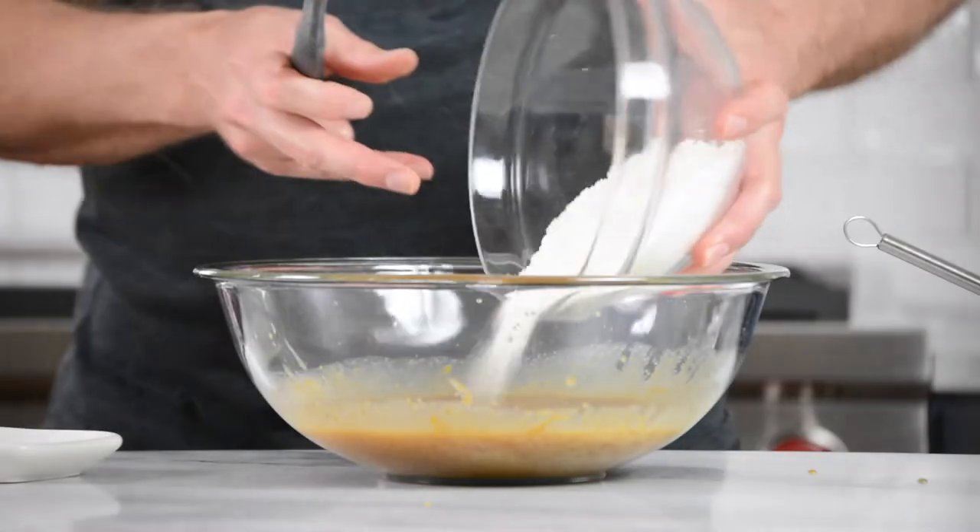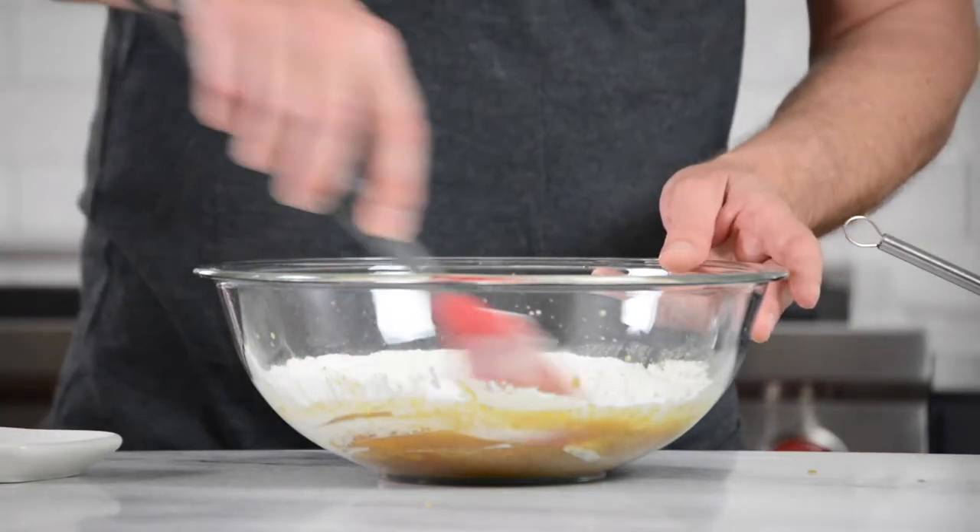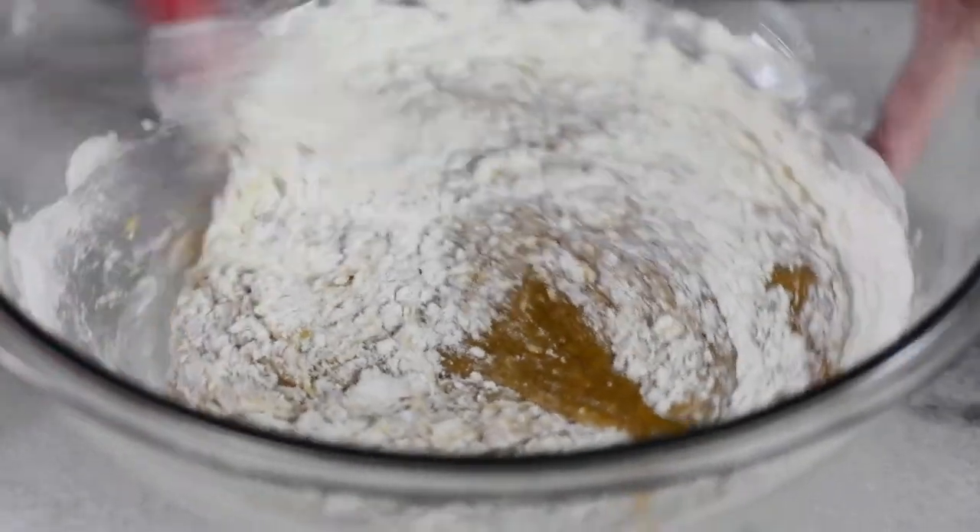Now we'll move on to the dry ingredients. When you add the dry ingredients, don't whisk like crazy — be gentle with it. Fold it in with your spatula. You don't want to develop so much gluten in the flour that it becomes tough, just enough to incorporate it.